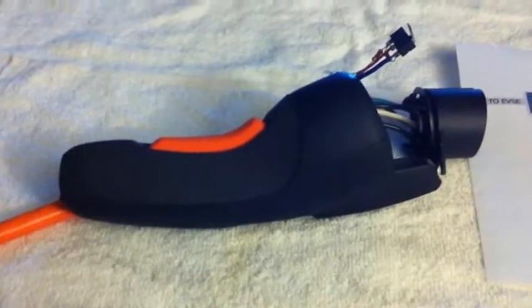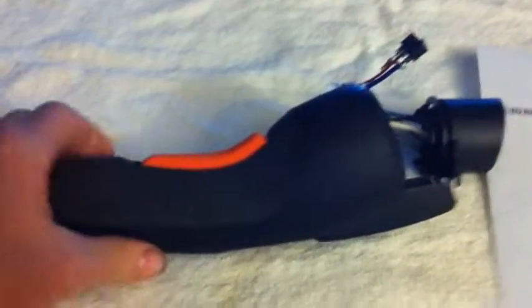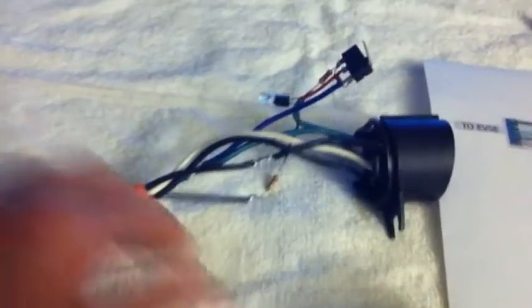I broke my EVSE from a Chevy Volt by bumping into it, so I made this video to show how I tore it apart and fixed it. There's a 150 ohm resistor, a 330 ohm resistor, and I got the LED connected with a 1000 ohm resistor so you can actually light it up and still see it.